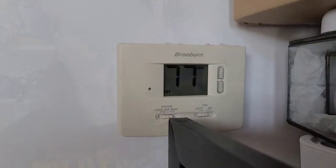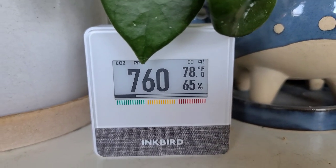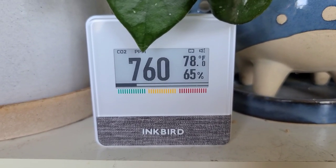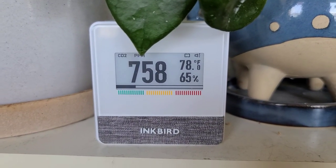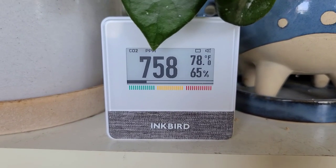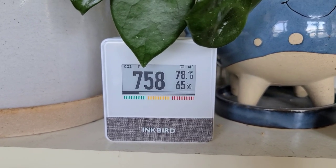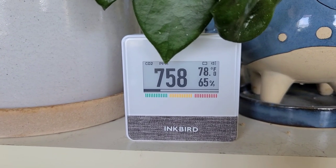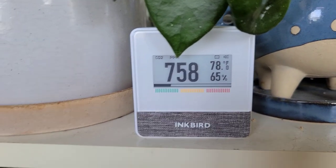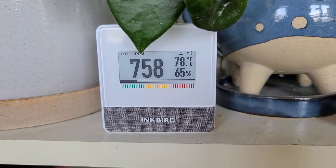The thermostat actually says 77 degrees and this unit says 78, so it is quite accurate — which makes me think the 65% humidity reading might be right too. We're at 758 now, so it does seem to go up and down, which I assume is fairly normal. I'm curious to see if CO2 goes up at night since plants release CO2 in the dark.